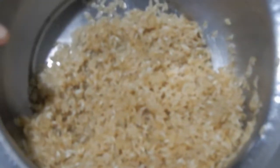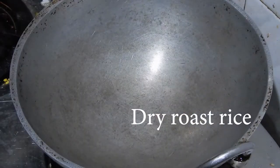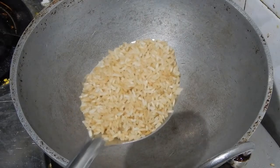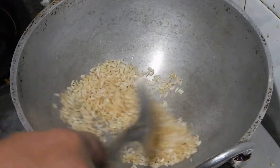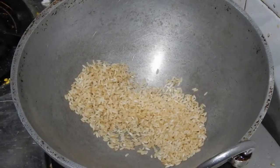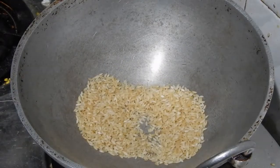For this, heat a kadai. This is the rice which I have washed, cleaned and wiped with dry cloth. Now I am going to dry roast this rice in 4 batches. Dry roast the first batch until every grain becomes white. It took 3 minutes for each batch to get roasted.